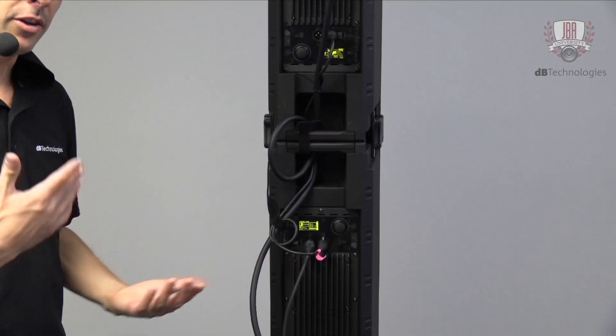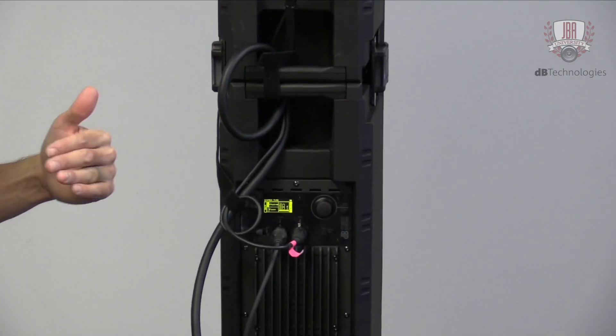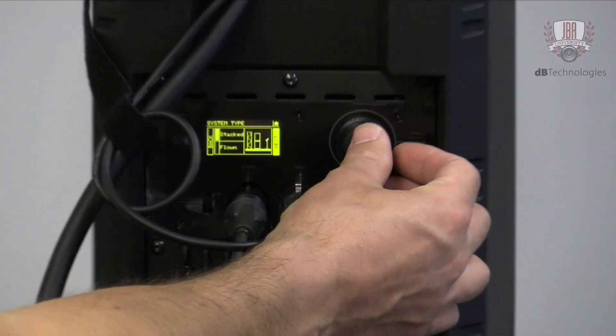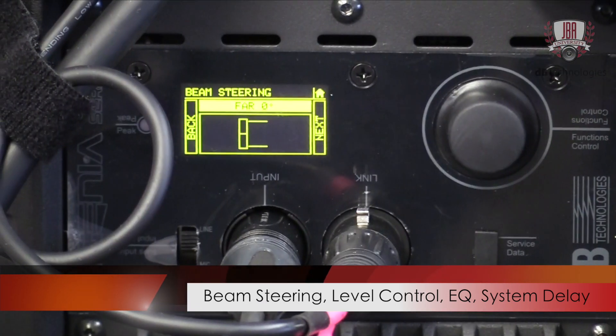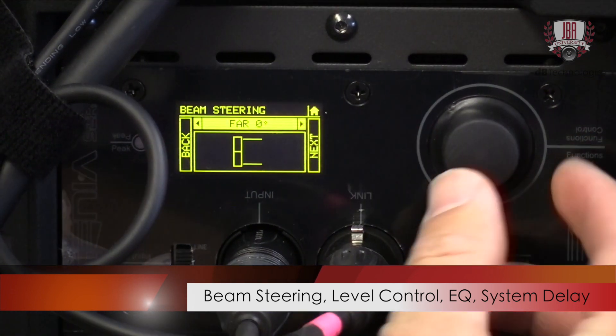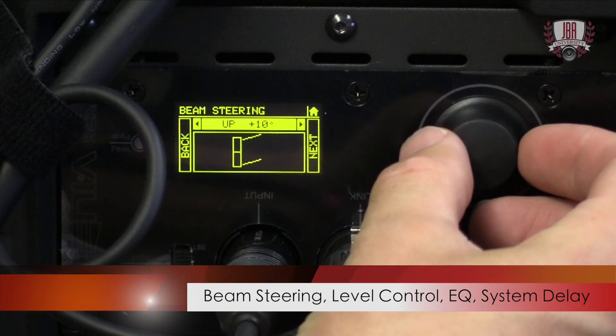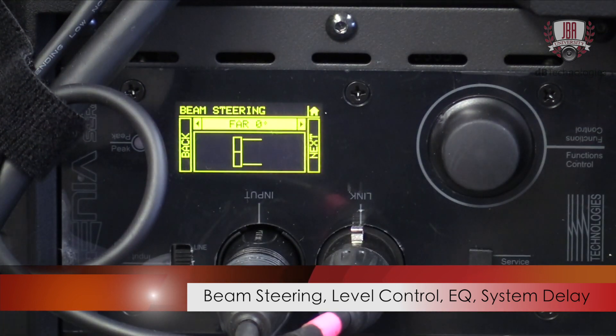You would want to tell it if you're stacking it or flying it, because it might suggest a way to steer the high-frequency section. In this case, we'll leave that as is. And if I wanted to steer the high-frequency section upwards or downwards by 10 degrees, I would just click enter — and that's how you steer it. In this case, we'll leave it at zero, so we're not going to steer it.